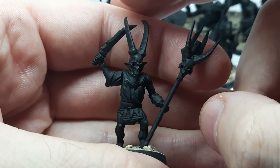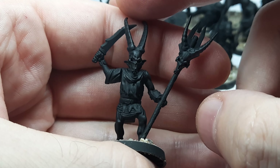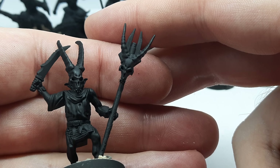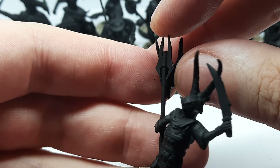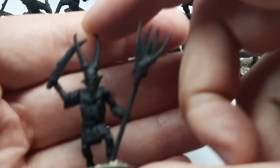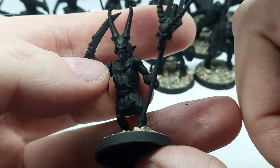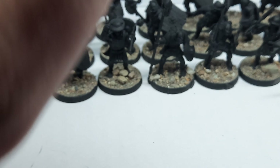I created some custom miniatures using Warlord orcs and Oathmark goblins. This is my Shaman — I gave him a double-headed mace hammer with a skull on the front, and from a pack of skulls I gave him a mask. He came out pretty nice; I really like him.